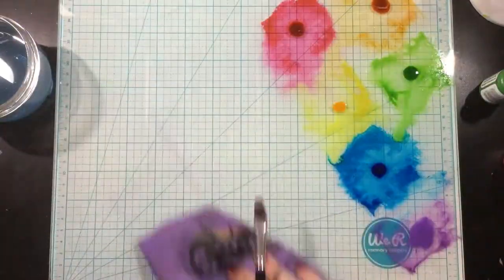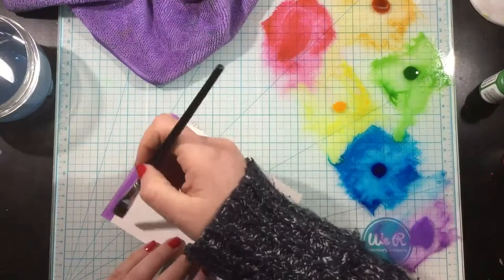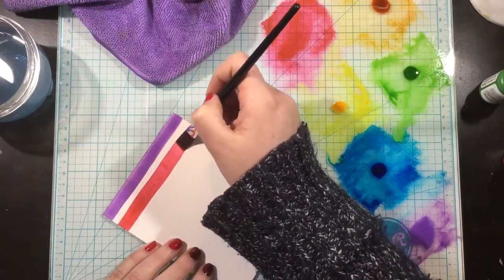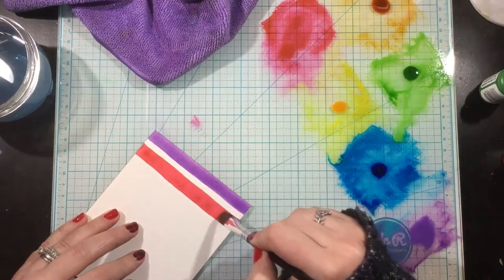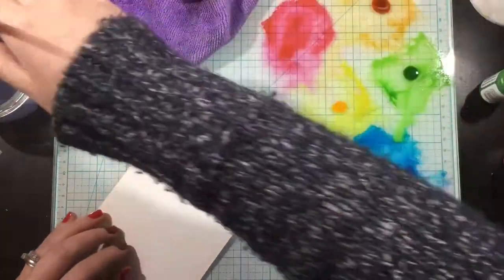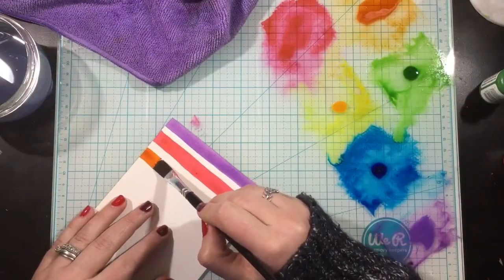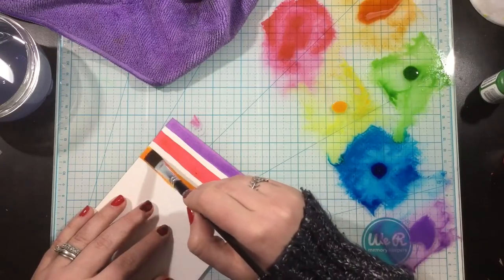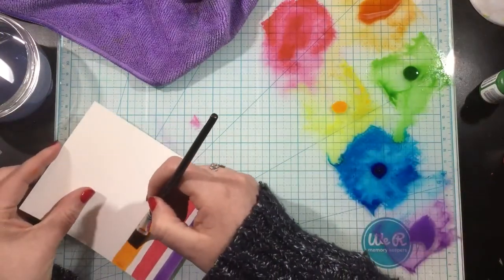I'm going to be watercoloring with Atelier Ink re-inkers. I originally started by smooshing down the ink pads on my work surface, but I wanted the color to be even more intense. So I switched to adding a drop or two of the Atelier Ink re-inkers on my work surface, and look at the color — so intense and so vibrant.